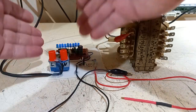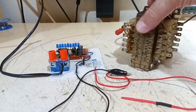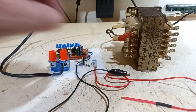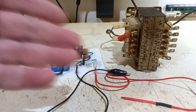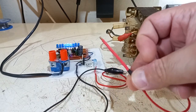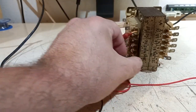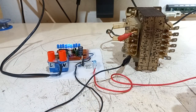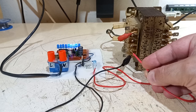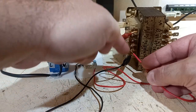Now let's try with a real transformer — my multi-purpose transformer that you've probably seen in many of my videos, it's super useful. Both things are turned on, and let's put the tool at 'free' for maximum sensitivity on low voltages. It's already picking up something, this thing is electroscope-style in sensitivity. Let's connect the cold probe on the common of the low-voltage side and the hot probe on the 6.3 V output.